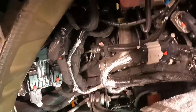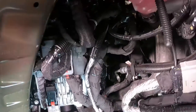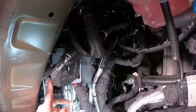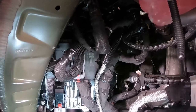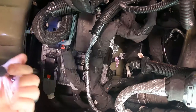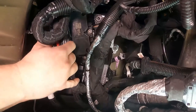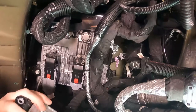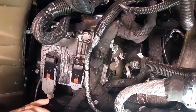The first thing we need to remove is the transfer case control module, which is this piece right here. There are two 10 millimeter screws on either side of it we need to remove. Then we can get to the PCM. You can just pull that out and set it aside — you don't need to disconnect it or anything. Now you have clear access to the PCM.